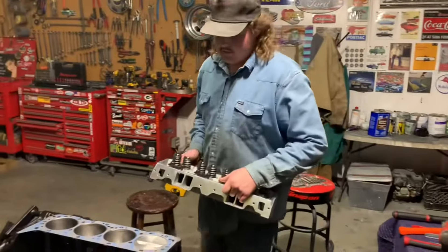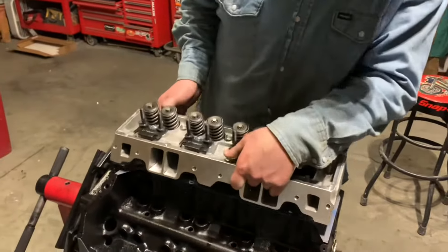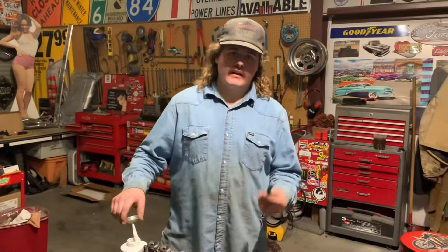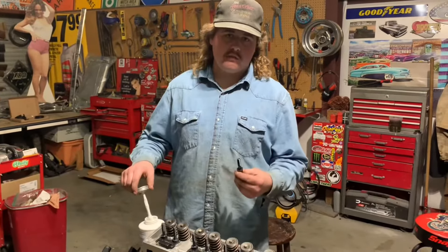Now we're going to install the heads. We've already got the head gasket on. We've got the heads on and now we're putting in the head bolts. We're going to put some thread sealant on them because water runs through these head bolts.